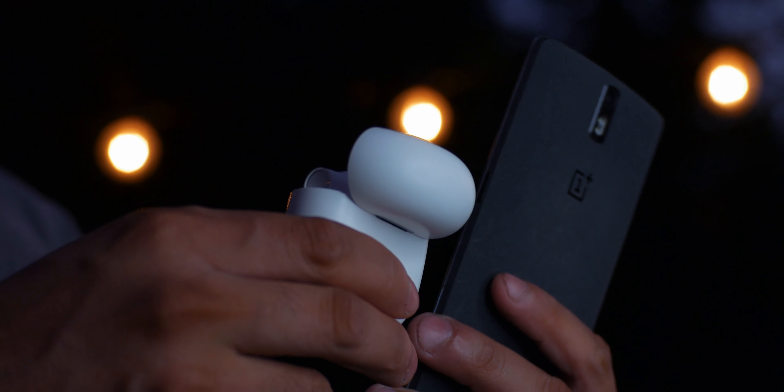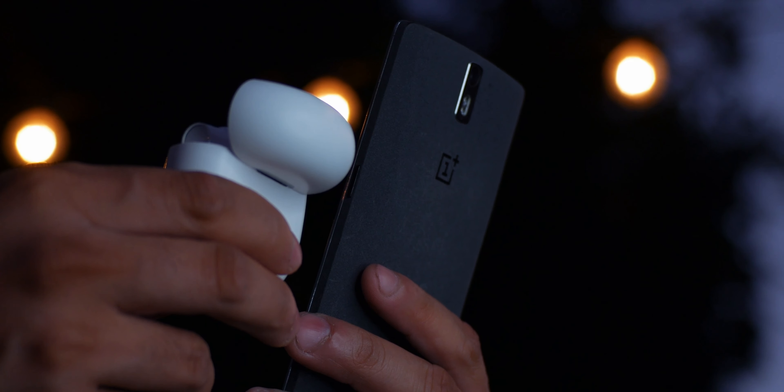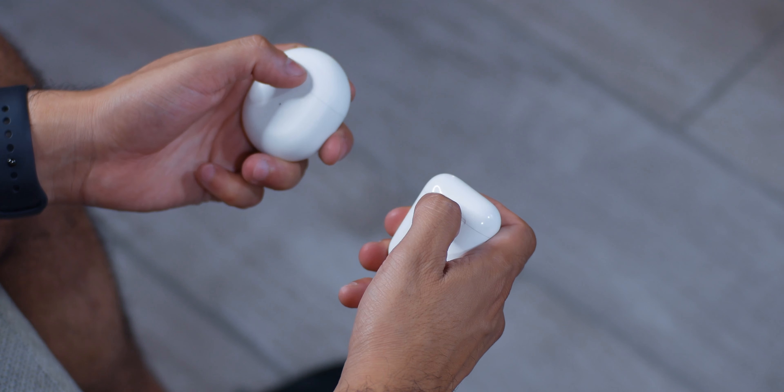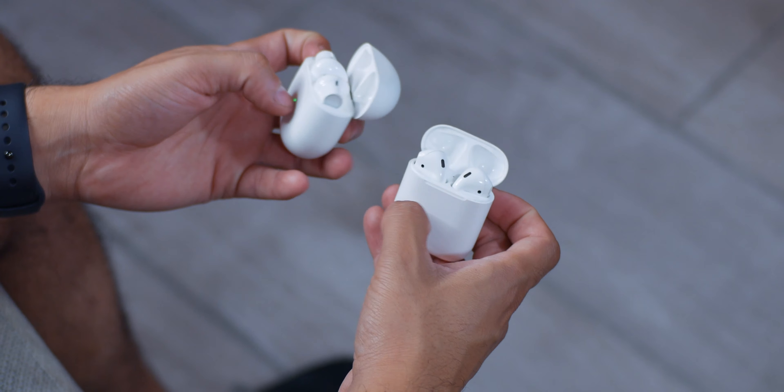The OnePlus Buds get the upper hand here by outshining the AirPods in battery life — 7 hours as opposed to 5, and up to 30 hours as opposed to 24 with their respective charging cases. It's not a huge gap, but if battery life is something you closely consider, it's definitely good to know.